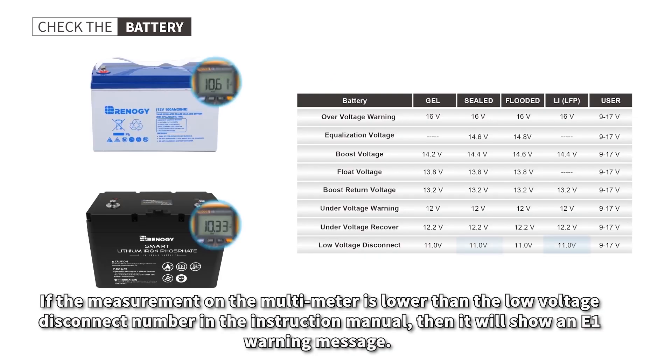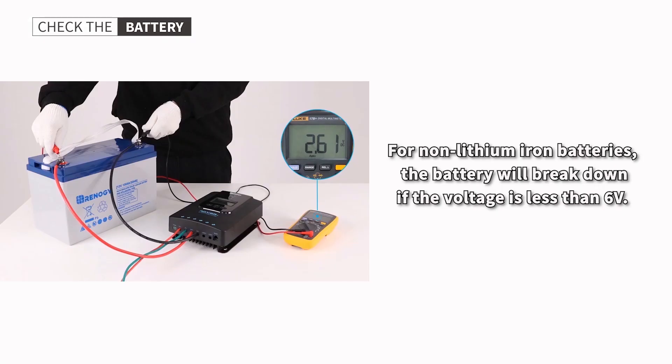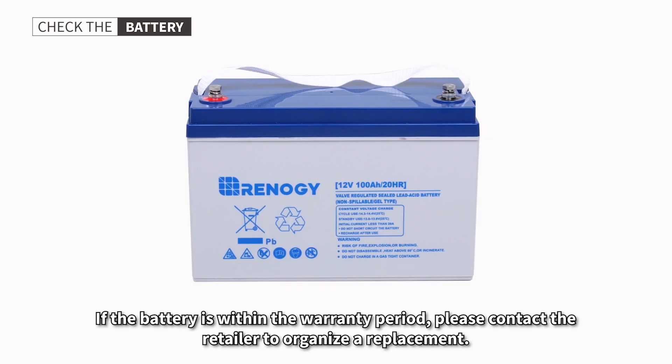If the measurement on the multimeter is lower than the low voltage disconnect number in the instruction manual, it will show an E01 warning message. For non-lithium-ion batteries, the battery will break down if the voltage is less than 6 volts. Lithium-ion batteries will automatically turn off if the voltage drops below 10 volts. If the battery is within the warranty period, please contact the retailer to organize a replacement.